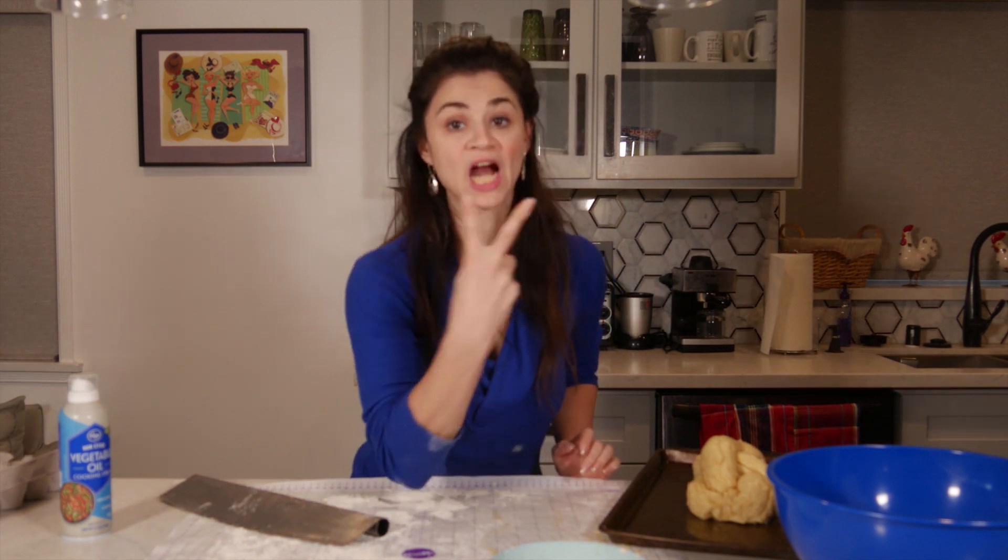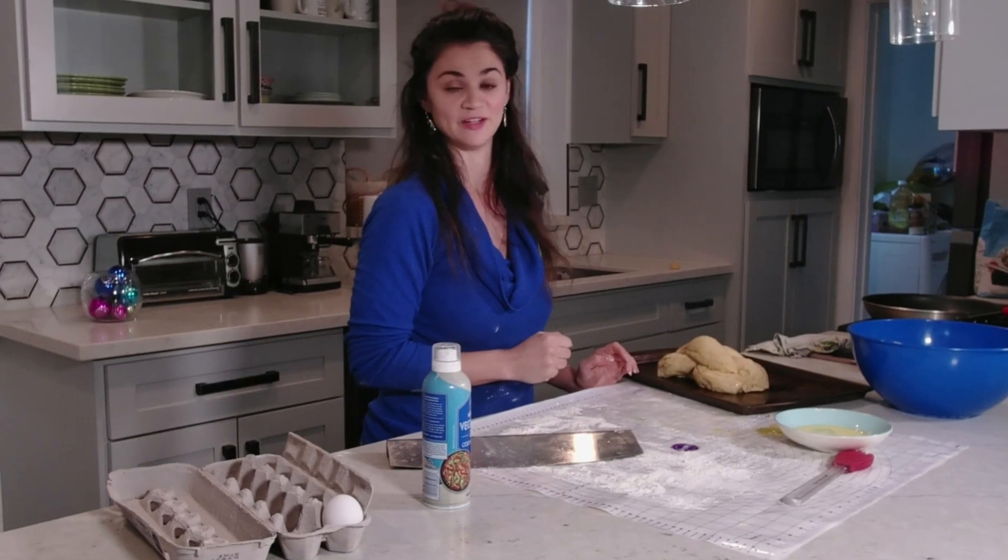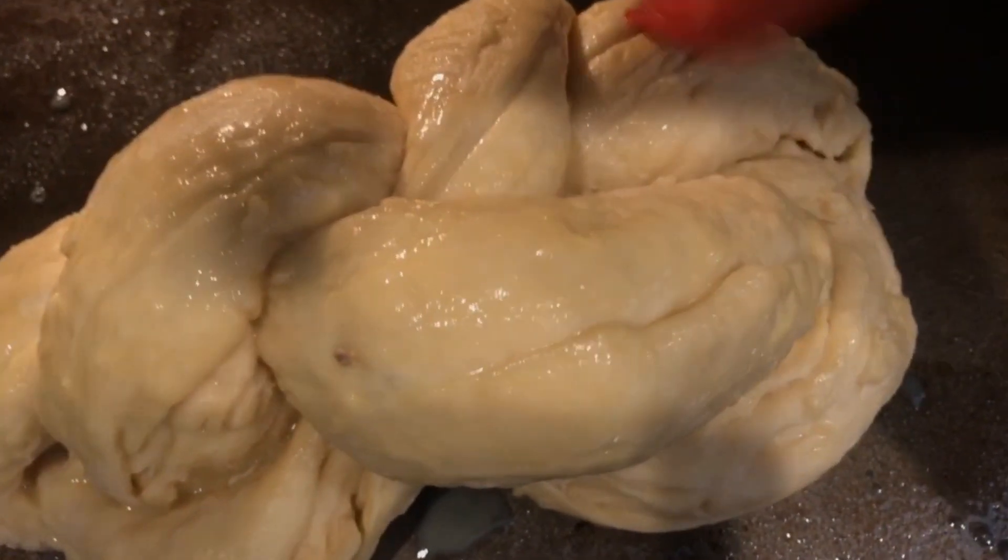Next we put it in an oven that is not on except for the oven light for two hours. Seriously, I'm not patient enough for this bread. Every 40 minutes you do have to add some more egg wash, so make sure that you do that as well.